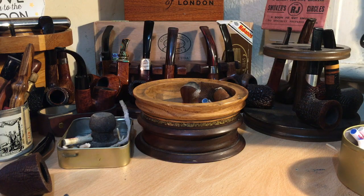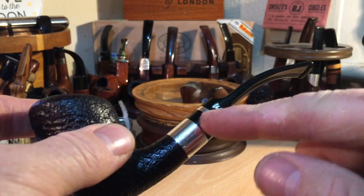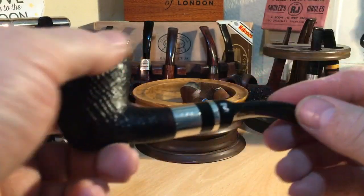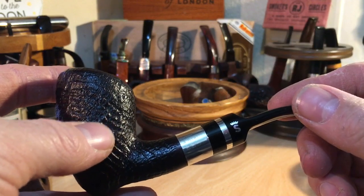Evening all, just a short one. I had a problem with my Stanwell pipe, the one that I just got. I mentioned it in one of the other videos — the stem is extremely, extremely stiff, and I've loosened it a bit now and I'll show you how, but it was almost — I was scared I was going to snap it. It was that stiff.